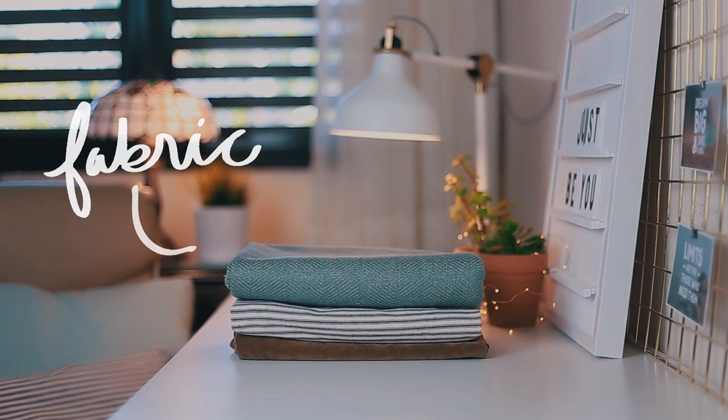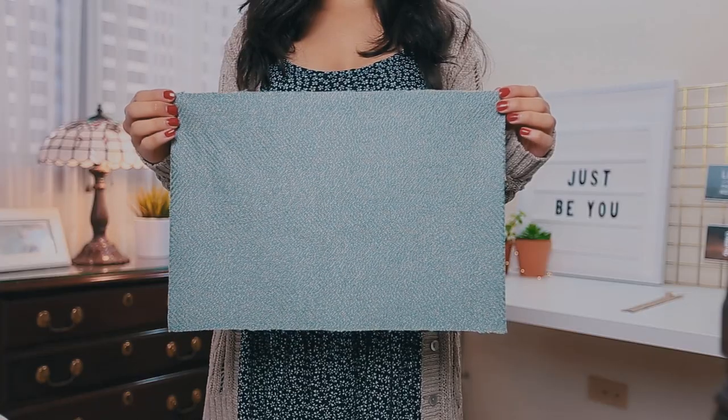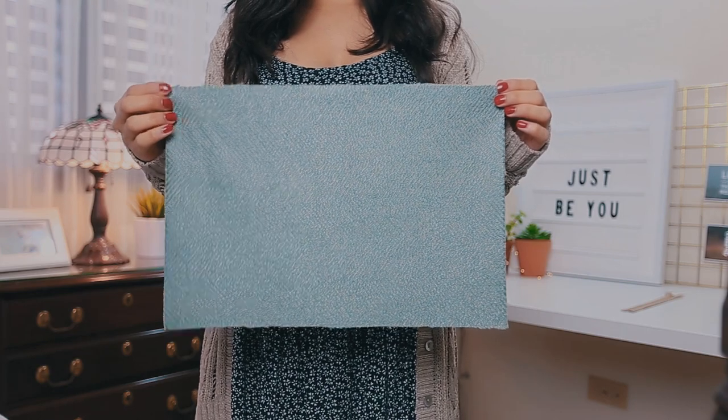For this bag I used a canvas type fabric, but any type of fabric will work too. The first step is to cut a rectangle that is 10 inches by 12 inches.